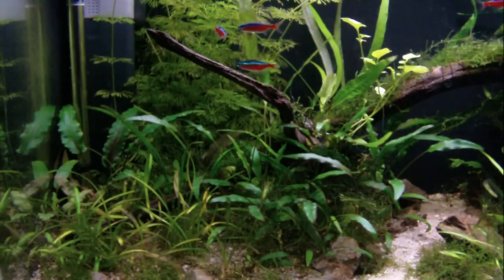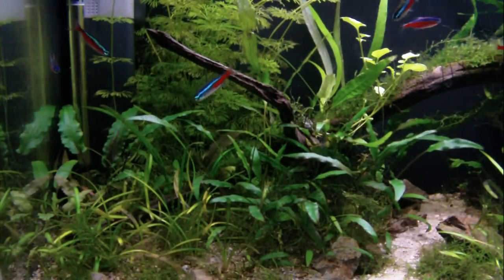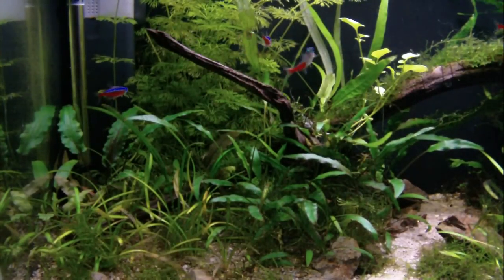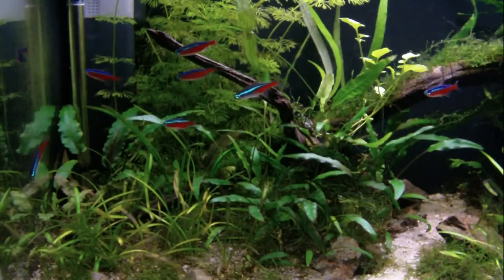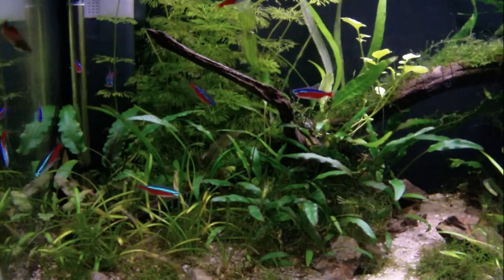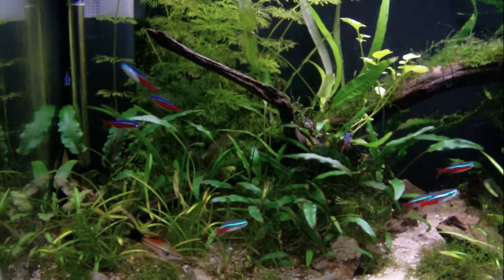Firstly, we should talk about the basics of their environment. Cardinal Tetra, in my experience, are quite lenient when it comes to temperature. I've kept them from 22 degrees right up to 28 degrees without any issues. I probably wouldn't go much below 22 degrees, but that's just my experience.